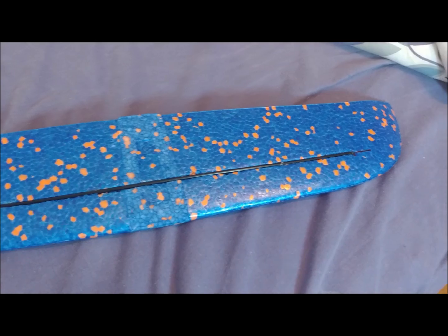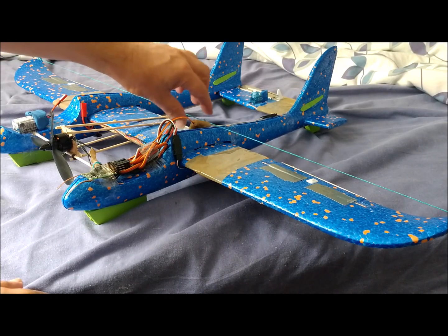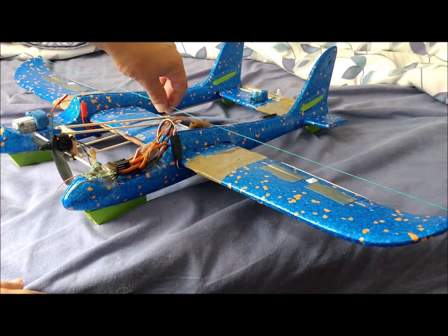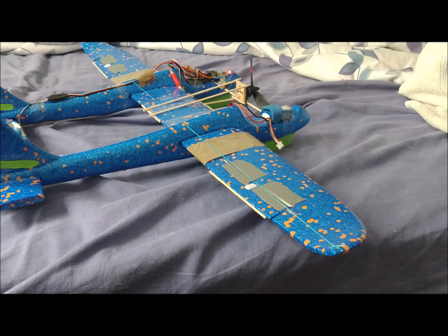The area of the main wing is 0.0612 square meters. The carbon fiber rod is not able to keep the wings straight, so they are bent down under their own weight. This produces a negative dihedral angle that causes lateral instability of the aircraft. Therefore, we have tightened the wings with a thread to keep them straight.